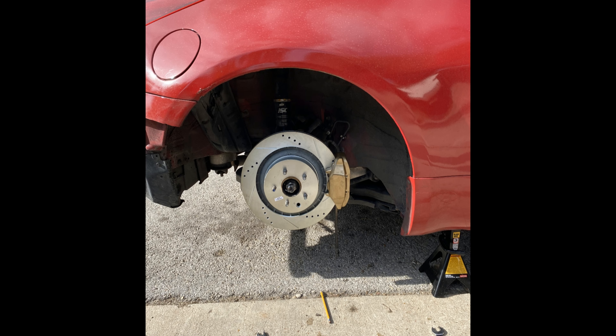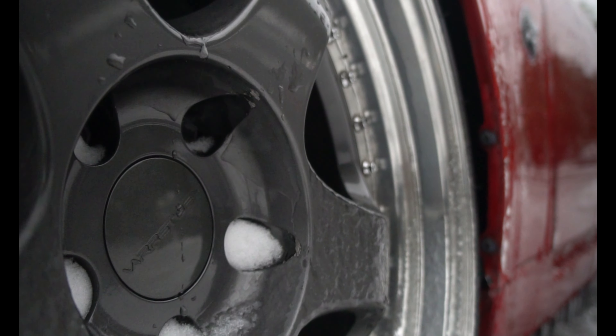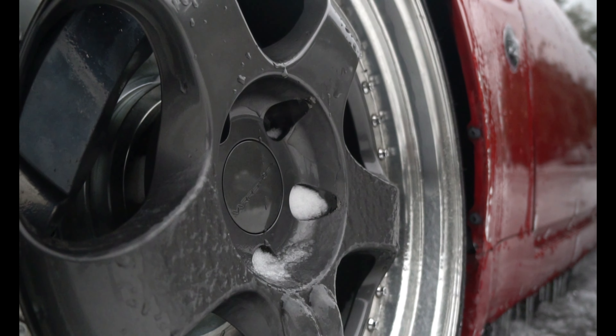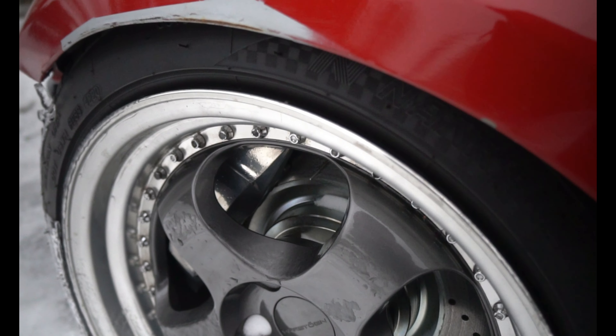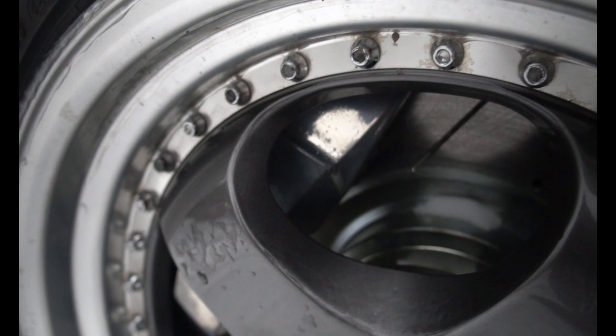Like the Akibono Big Brake Kit, you have to make sure that you have wheels that are going to accommodate the extra large brake calipers and rotors. Here I have 18 by 9.5 plus 35 offset wheels, and those barely cleared the calipers by millimeters. It's going to vary depending on wheel style, so keep that in mind.